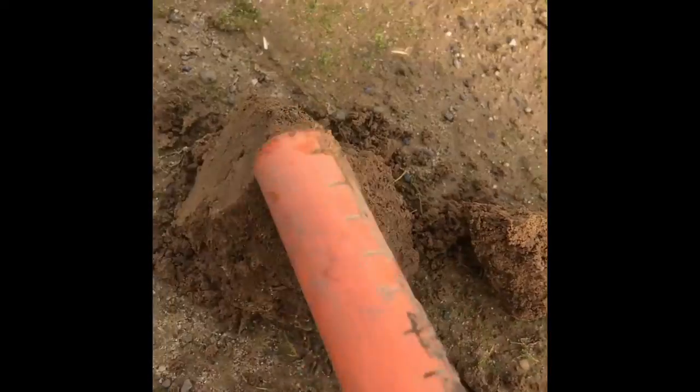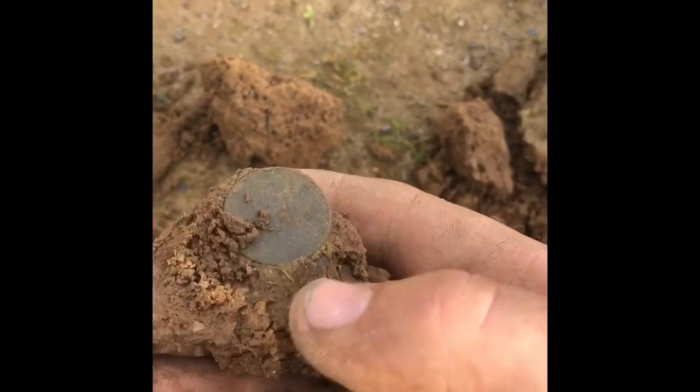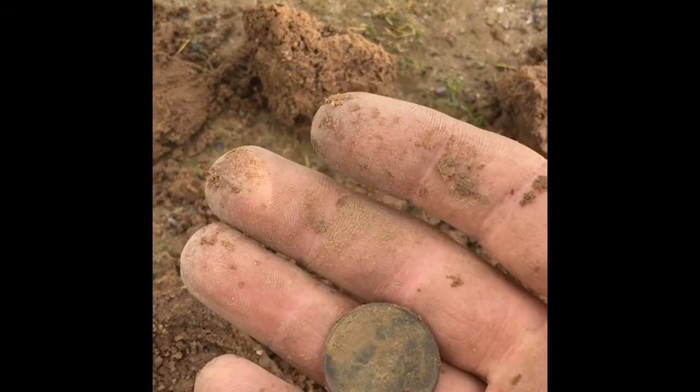I have a nice high-tone signal here, and this is what we like to call a coin egg. Just a clad Washington quarter.